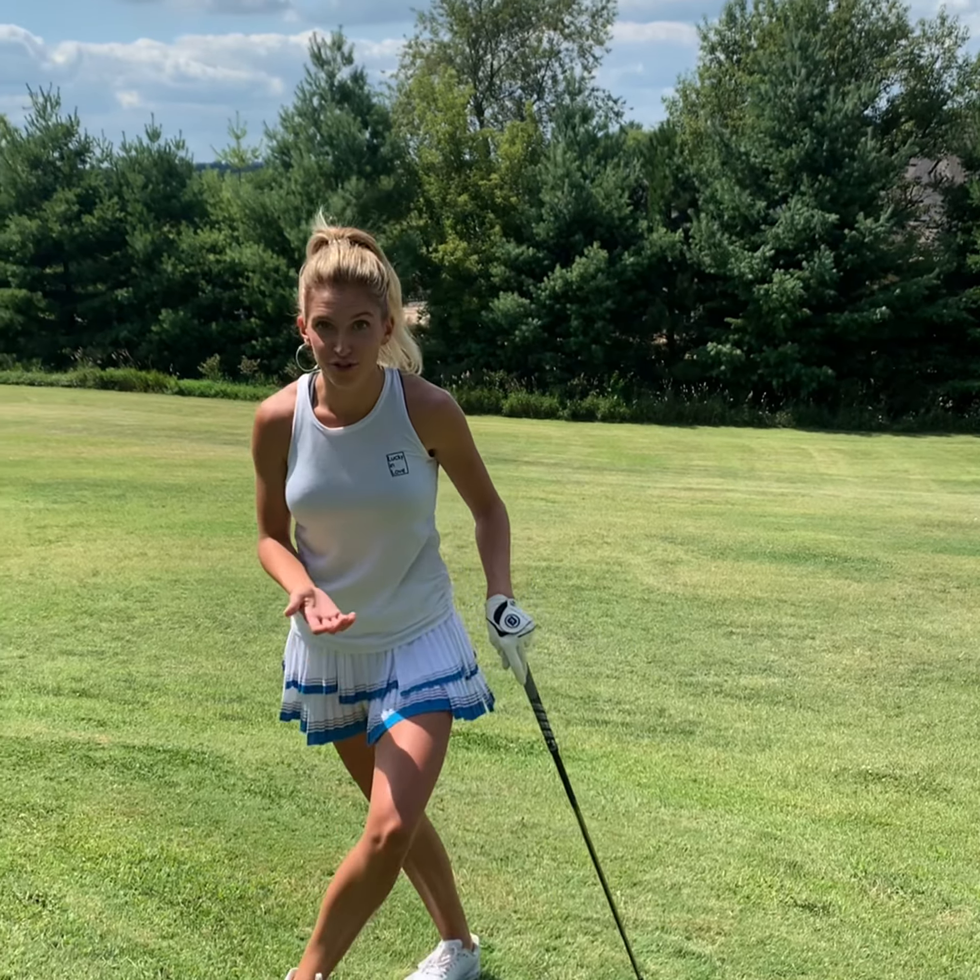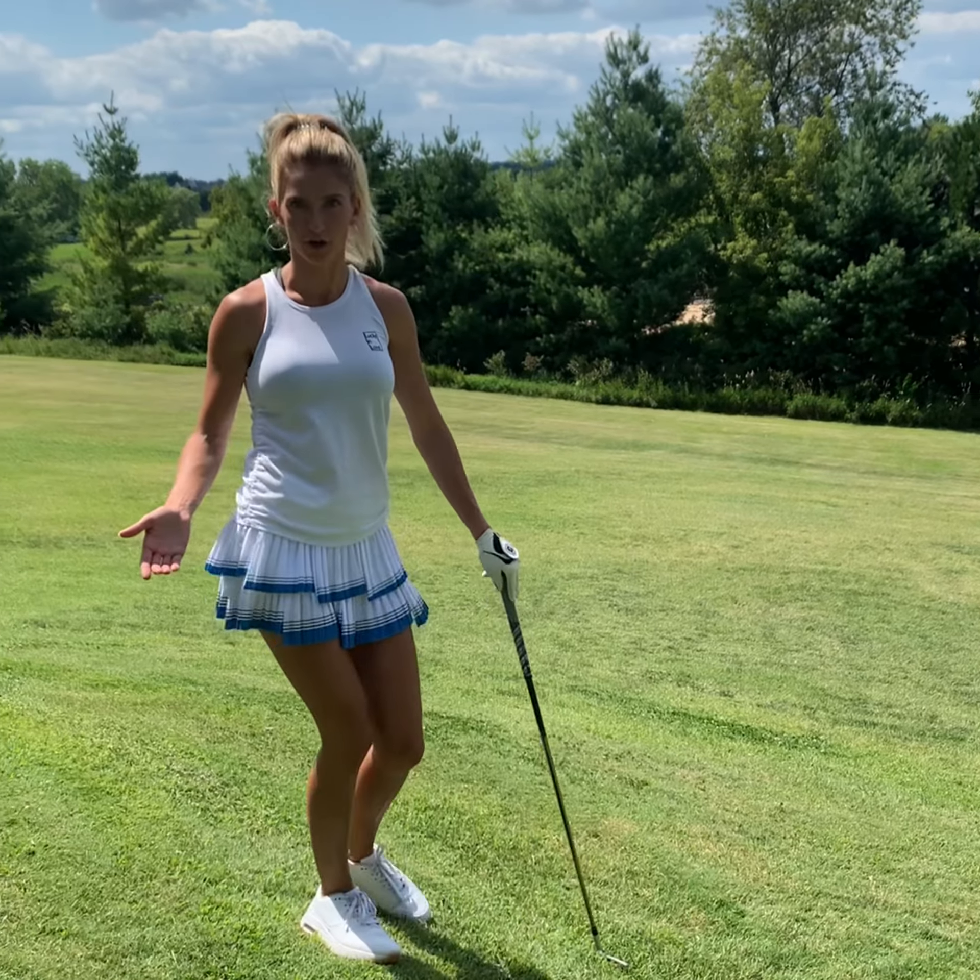Hi everybody, I'm Lexi Graytech with Golf Today TV with another on-course scenario: the lovely downhill lie — the shot that most golfers dread because they don't know how to hit it.